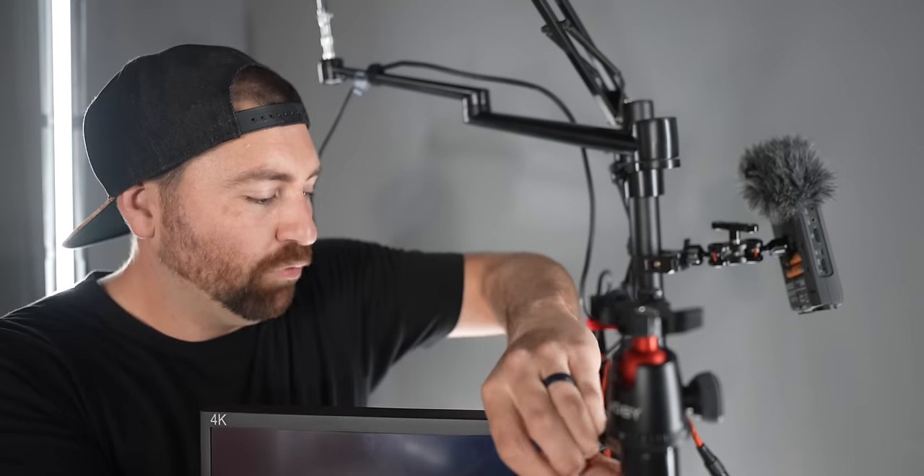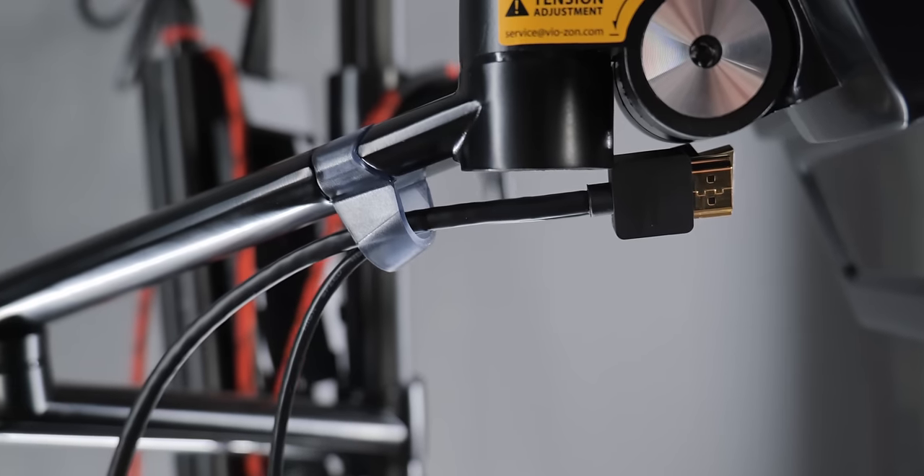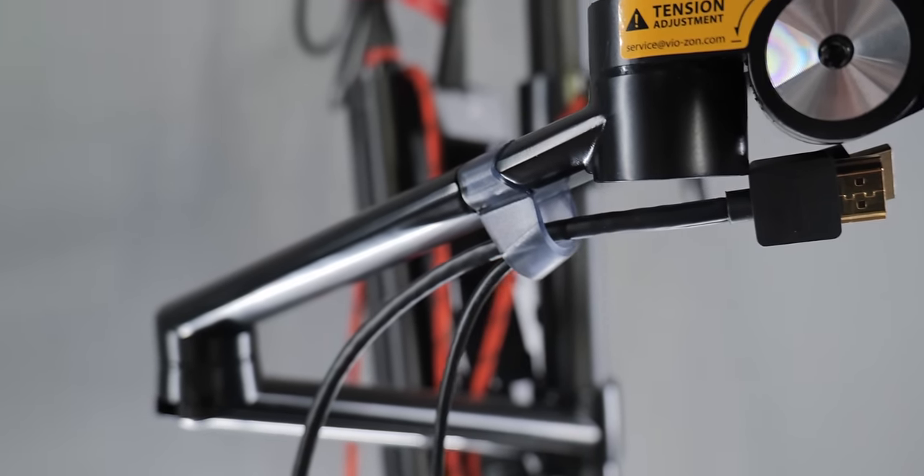With the camera arm, I also have my HDMI cable running down the arm into the monitor. There is some cable management that comes with the arms — just little plastic pieces — so I'm also using Velcro and cable sheathing to keep the cables nice and tight on this setup.